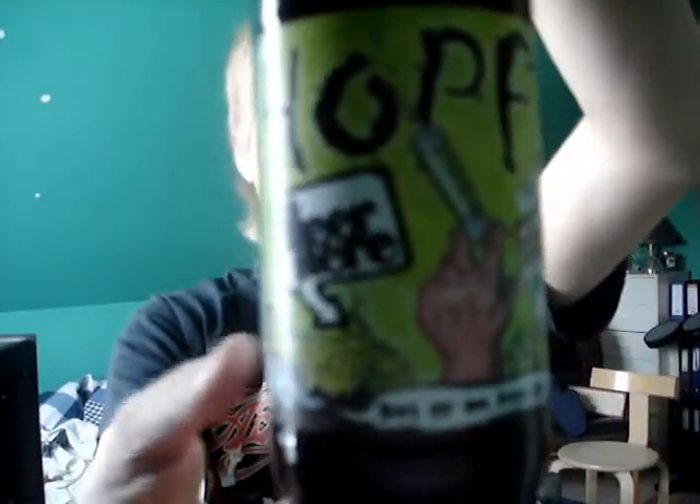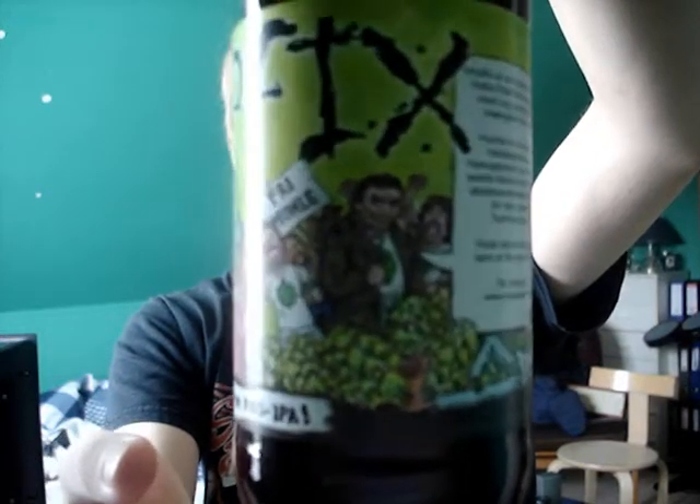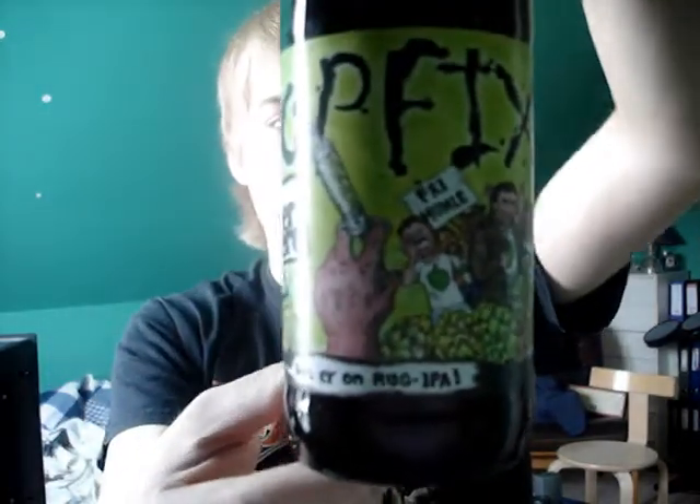Just turn the bottle slowly because it's a pretty big label on here. The special thing about it is it's a Rye IPA and it's very hoppy. It's brewed by Beer Here and it should be really good — I've had it numerous times and you really get addicted to it.